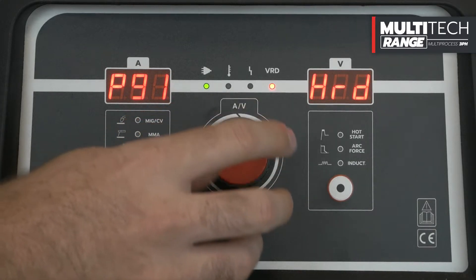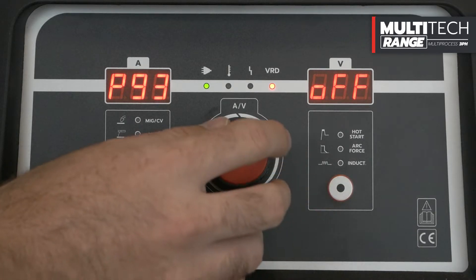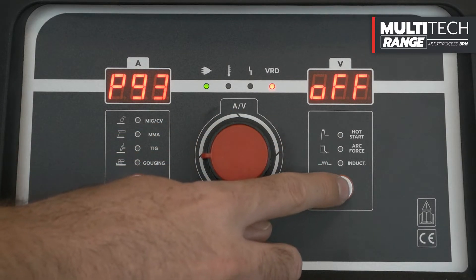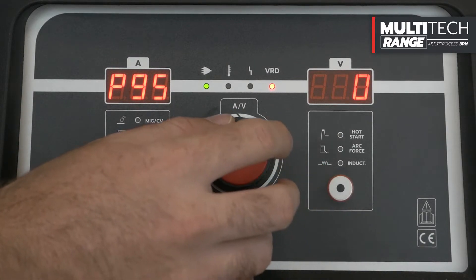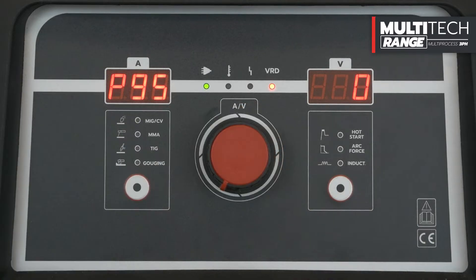Also within the submenu, it is possible to activate the cooling unit via parameter P93, and adjust the interconnection cable via parameter P95 by selecting the length in meters. After 5 seconds without selections, the machine automatically exits the submenu, saving the settings made.